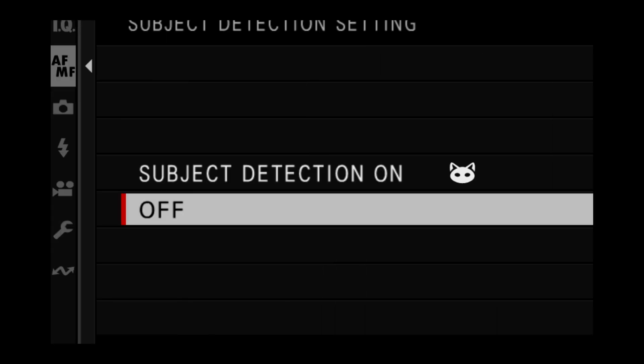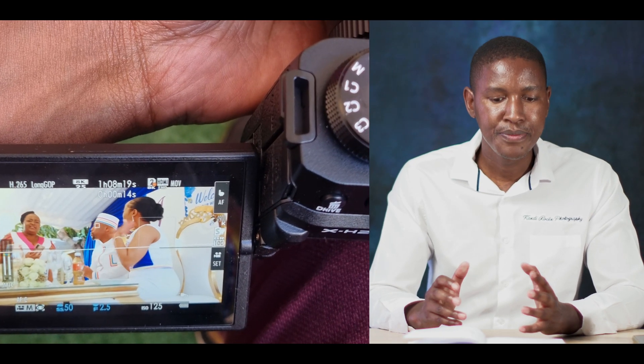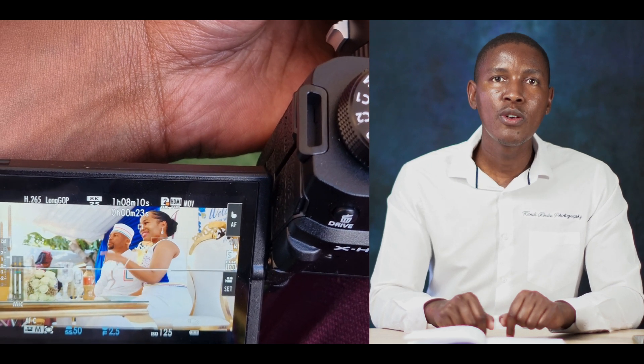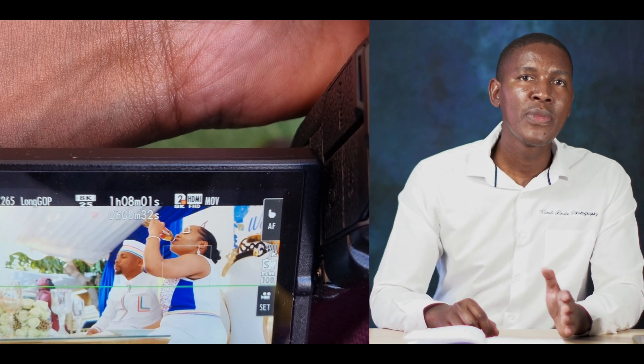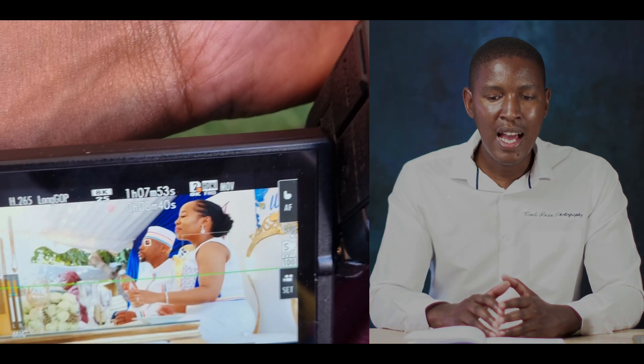Number seven: subject detection autofocus. This includes detection for cars, racing cars, motorcycles, bicycles, and animals. What I particularly liked is the eye autofocus — when it's on, the camera recognizes a person, puts a rectangle around them, and as soon as it finds the face, it locks onto the eye. I've tested this, and the eye autofocus is way much better than any other Fujifilm camera I've used — including the X-H1, X-T3, and X-T4.